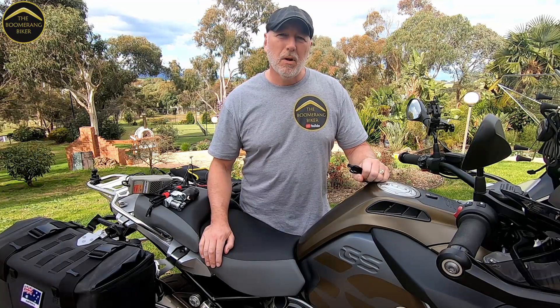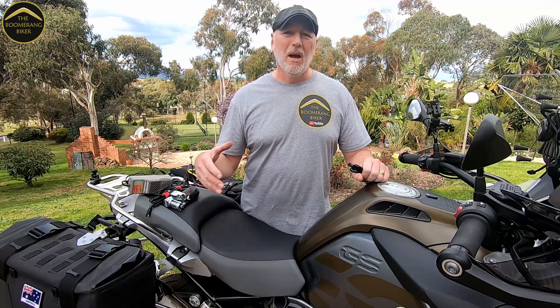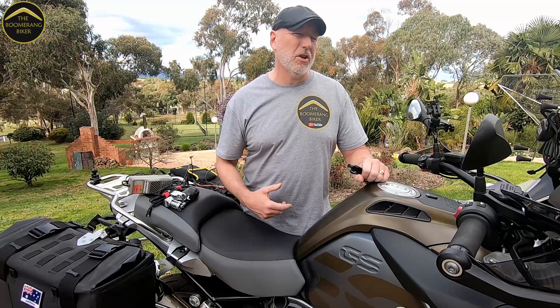G'day guys and welcome back to the Boomerang Biker channel. One of the questions that comes up all the time is how do I take power from my motorcycle battery, or how do I feed power back in — maybe to charge it up overnight.